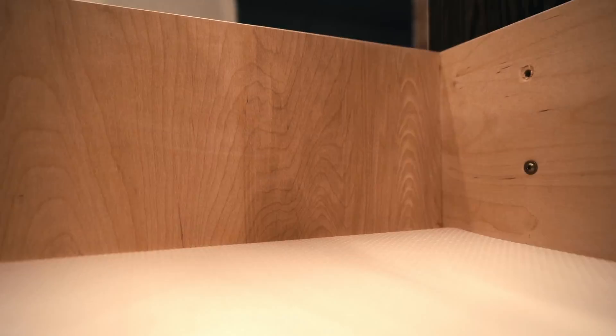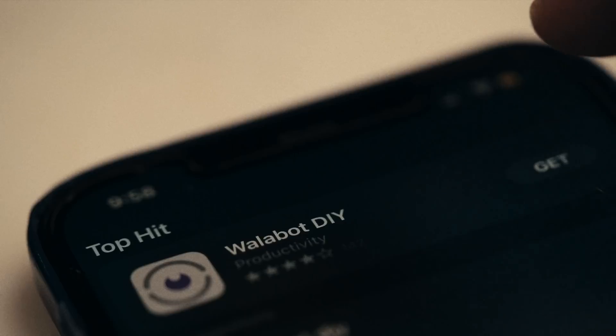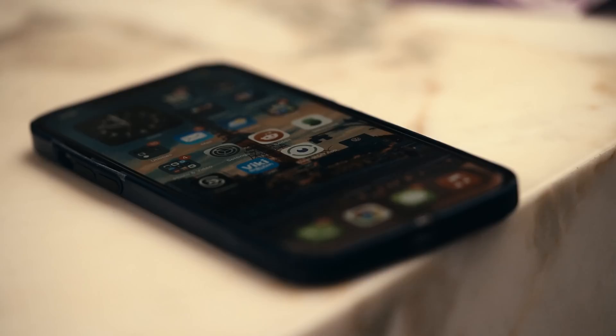Let's put this stud finder to work. It needs a mobile device to connect to — it can be used with both the iPhone and Android. We're going with the iPhone. Let's download the mobile app and jump right into putting this device to work.